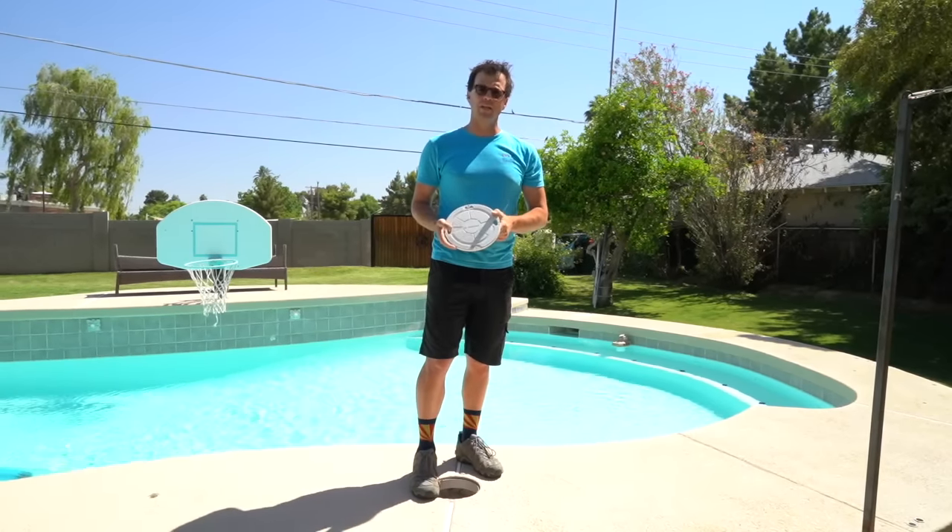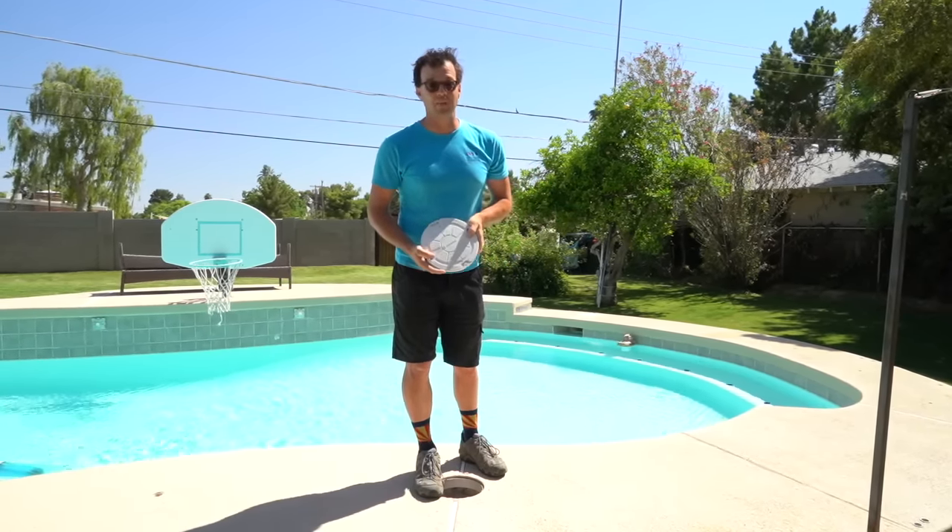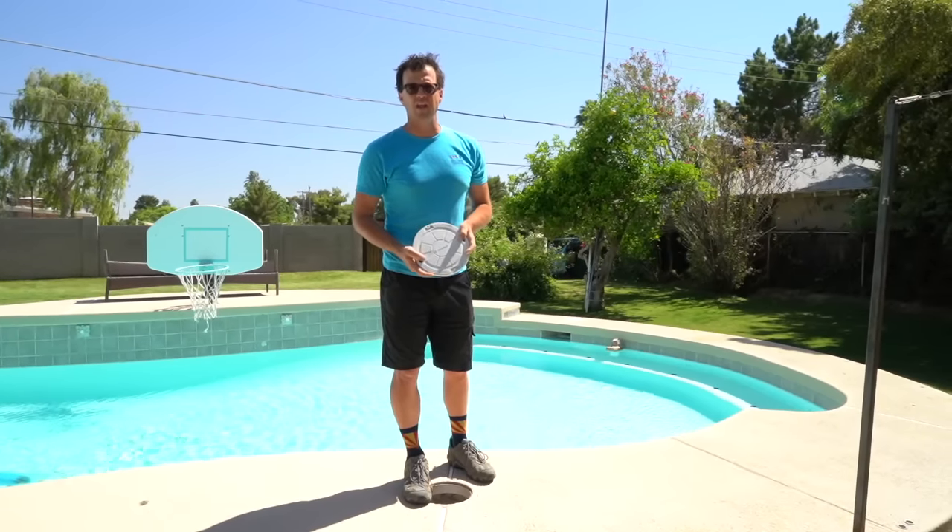Now, the number one job of a skimmer lid is to make sure that when you're having family deck races around the pool, no one breaks an ankle.